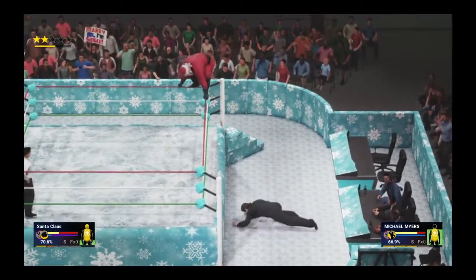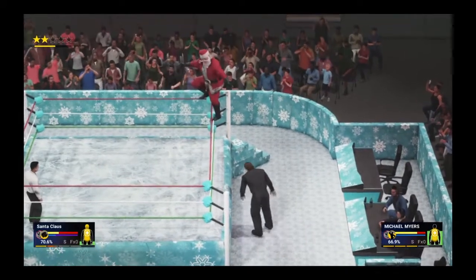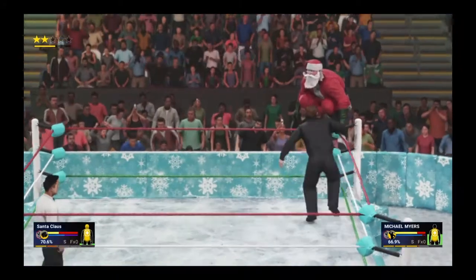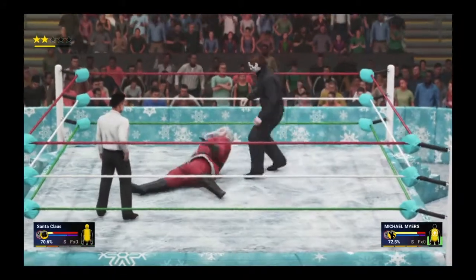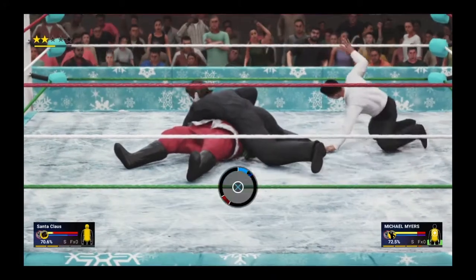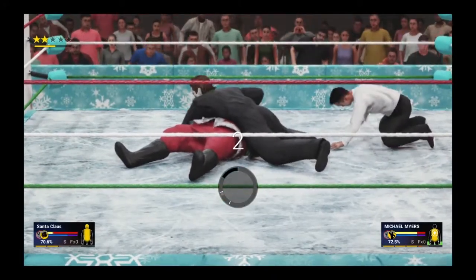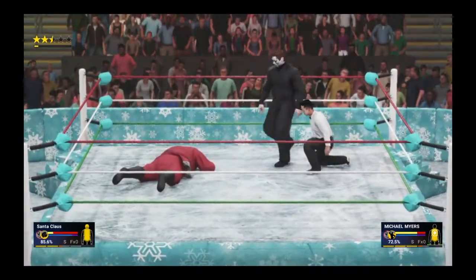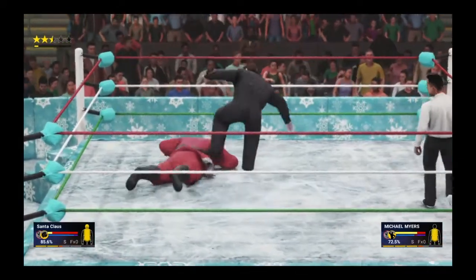Santa's up top calling Mike Myers up — what is he going to do? He heads back in anyway. Santa's on top but Mike Myers makes him pay; he's too slow to get off the top. Cover again on Santa — this could actually do it, you hear the fans booing. Two count — he took a big plunge into the center of the ring but it's still not enough to beat him yet.